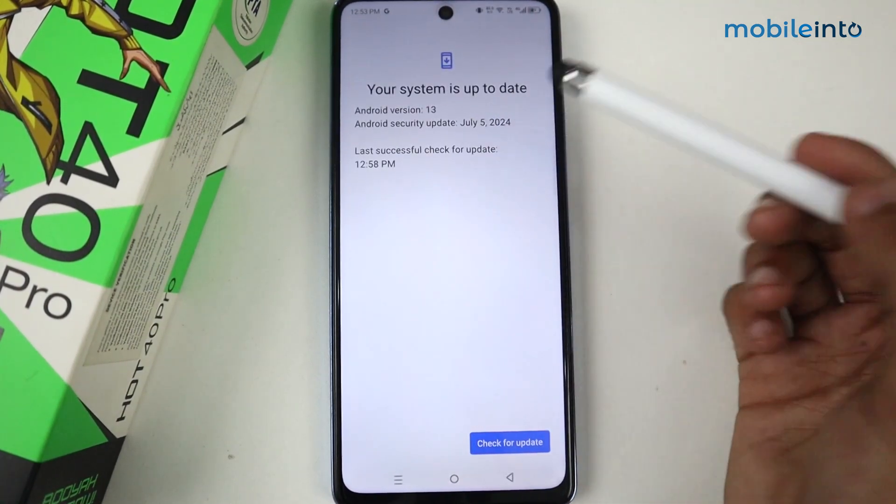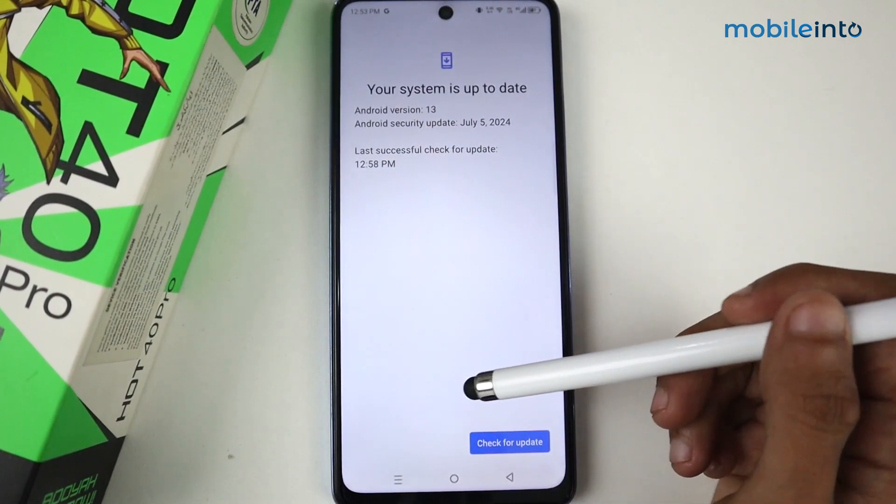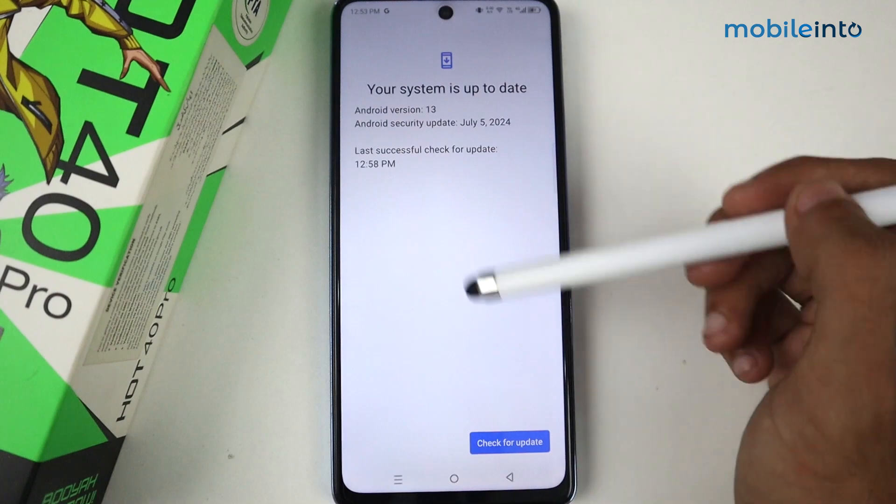By the way, my phone is already up to date. If your phone has an update available, it will appear here and you'll see an Update button — just tap it and your phone will be updated.